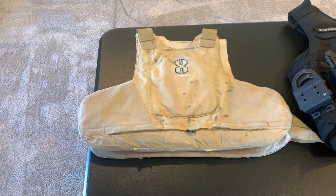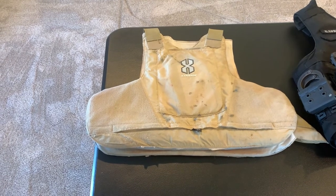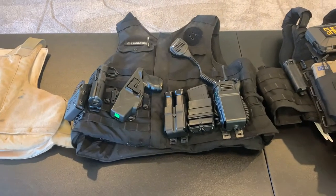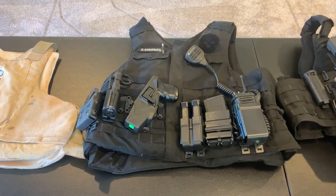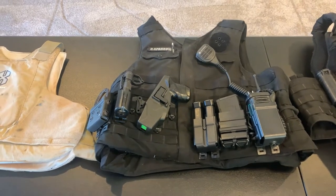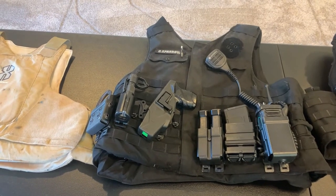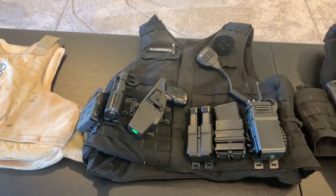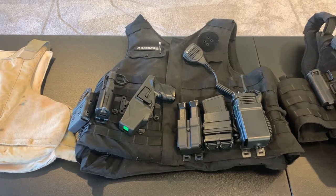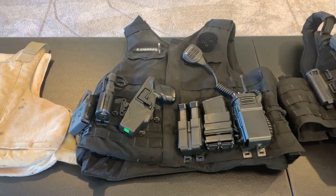This is also soft armor but in an external carrier — this is work-issued equipment. It carries support gear: radio, mags, taser, flashlight, cuffs, pens, notebooks, all that. What this did for me was get all of that stuff off my waistline, so all I'd need on my belt would be my pistol and tourniquets.